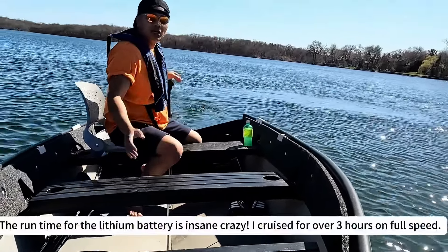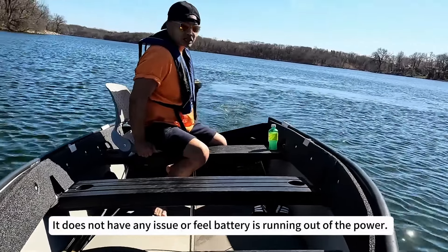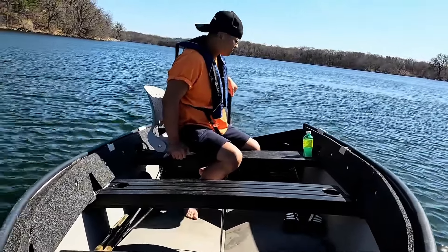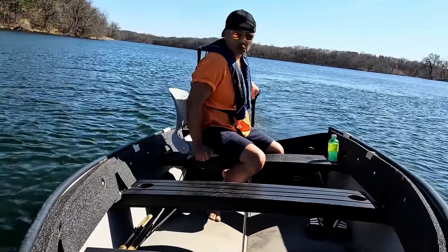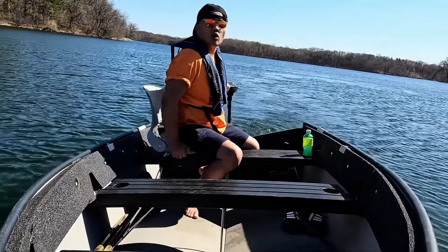Three hours in and we're still going very, very strong. The wind is blowing about 10 miles per hour, so I am very impressed with this LiitoKala lithium battery — pretty cool!